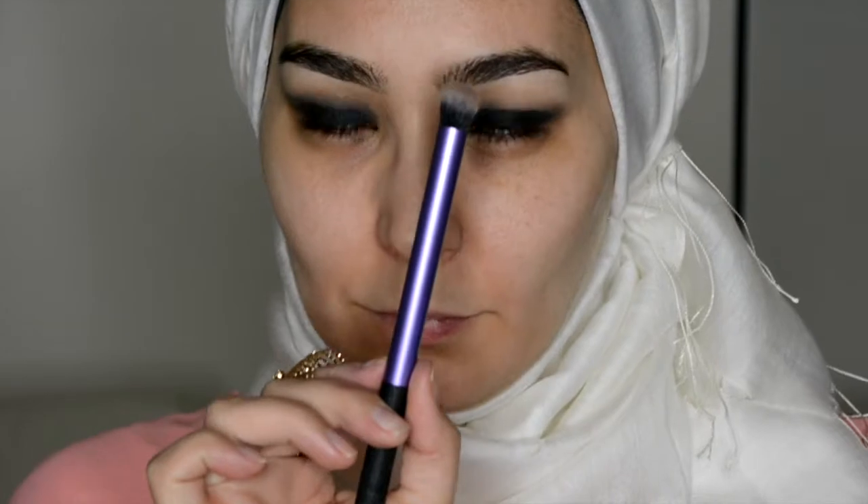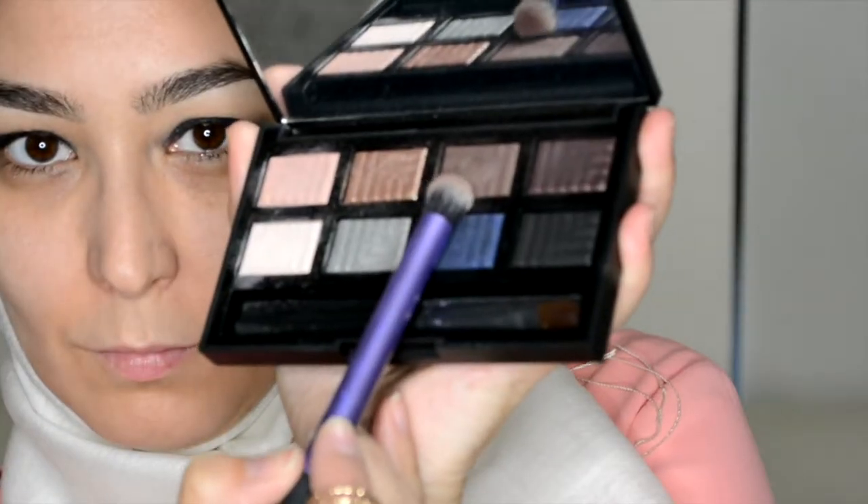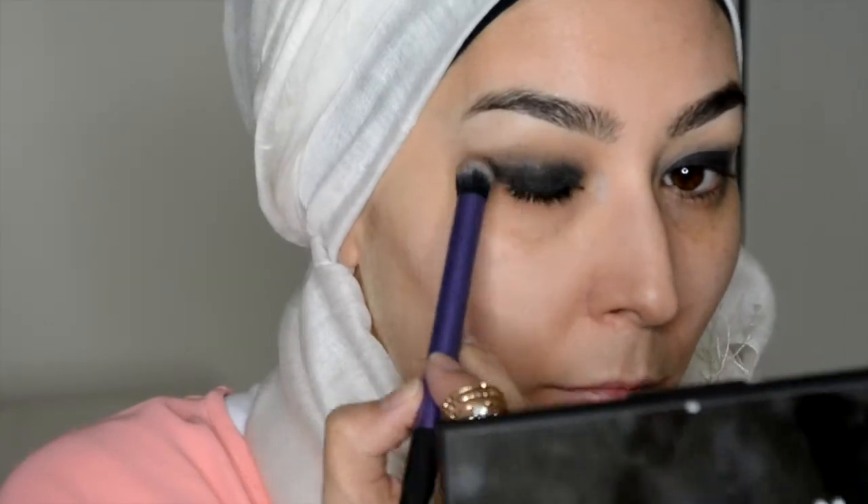Then I'm going to go in with the soft brown shade just to help blend it out even more and just soften that line at the top.